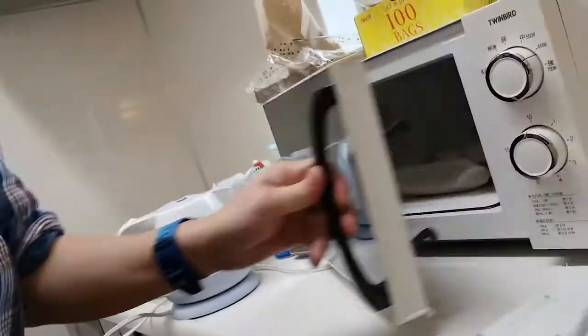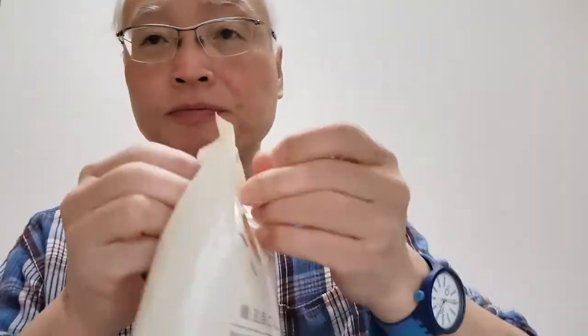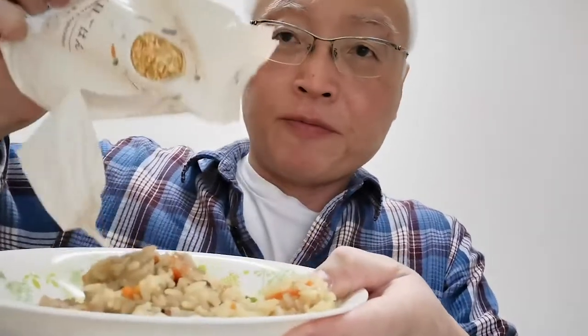Here it is. I am going to pour this on the plate. I'm going to open it up and pour it on the plate. Like that. Let me get some of the rest out of it. It's cooked.